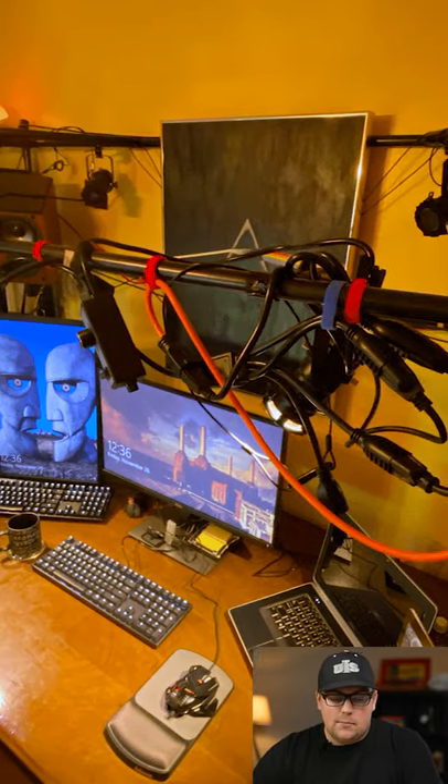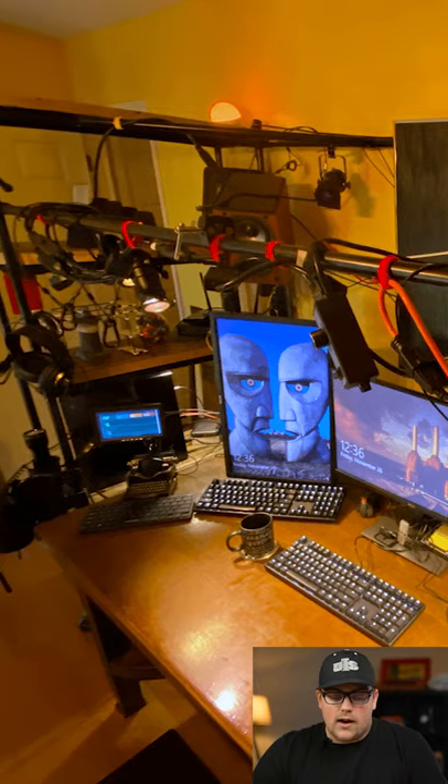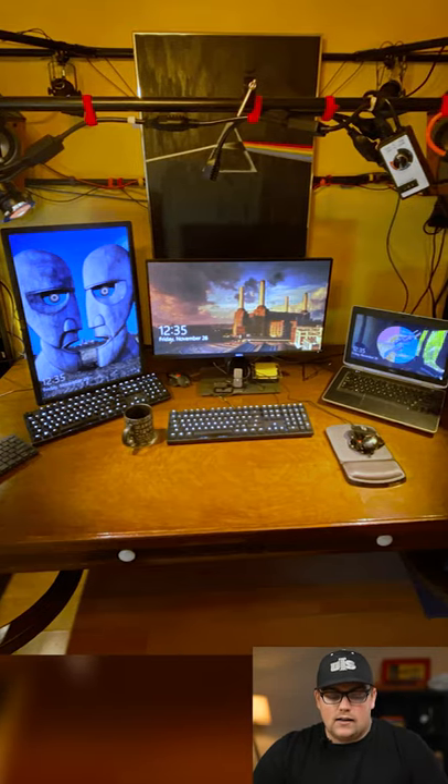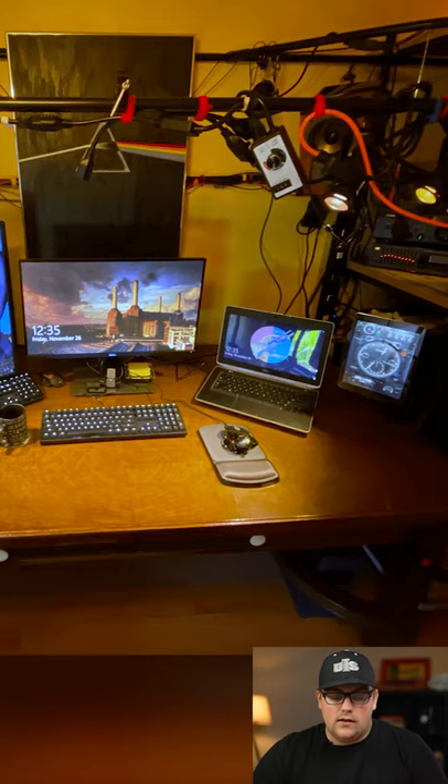And because this is made separate from his desk, that helps reduce vibrations if he moves around while recording. It also allows him to slide the cage away from his desk if he needs to change out equipment.